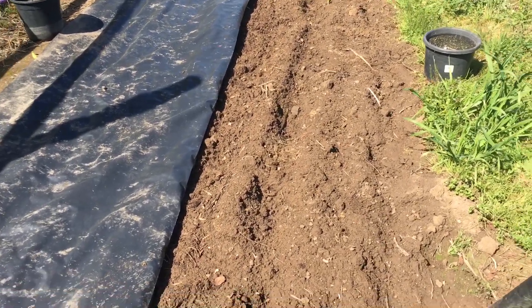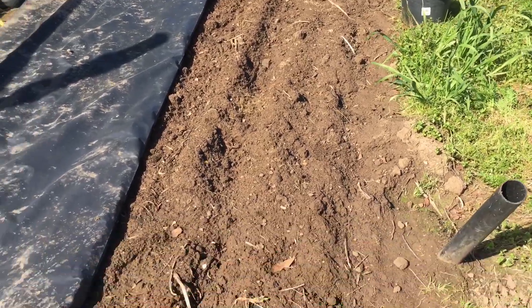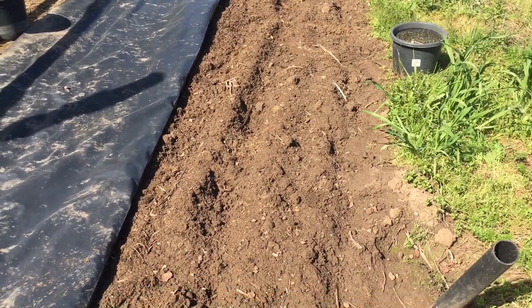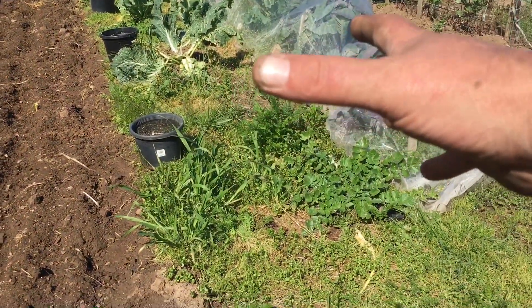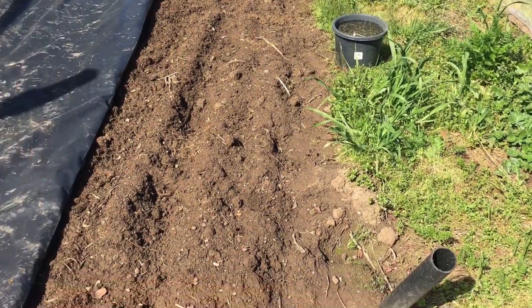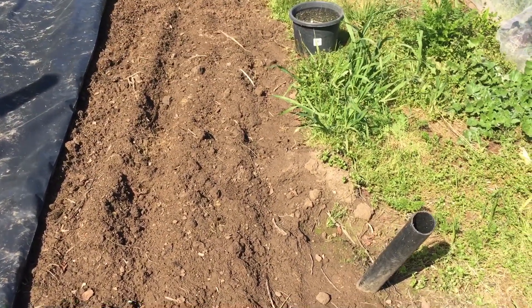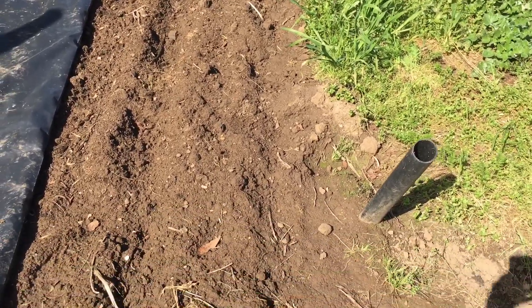G'day and how's it going on this glorious spring morning. I just wanted to give you a first-hand look. We've just uncovered half a bed of plastic. This was a potato bed last year which was harvested, and these were planted as the potatoes were harvested. I just wanted to show you the weed suppression that the plastic has created over the winter period.